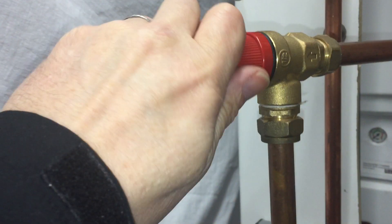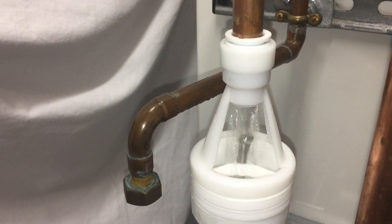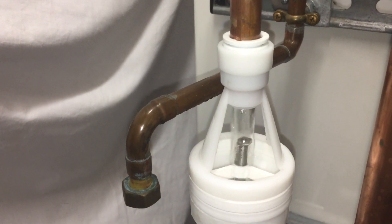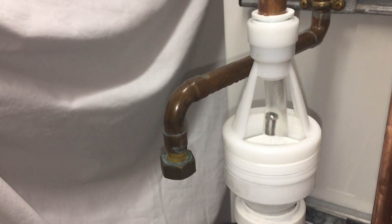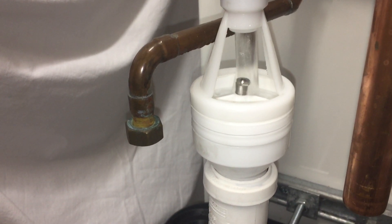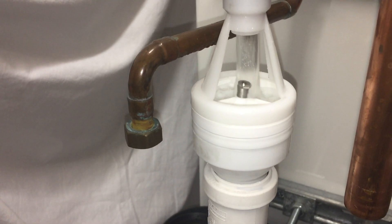Now we can open up the valve fully there, and we'll just manipulate the pressure relief valve. Now that pressure relief valve is a 3 bar valve. We're running that up to as high as we can before it goes clicked.